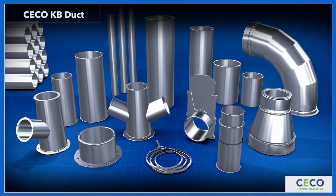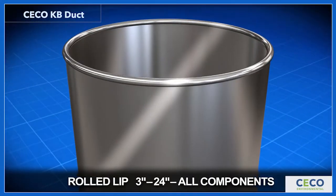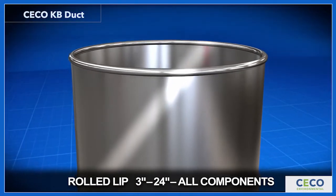KB Clamp Together Duct is a complete system of clamped together components with rolled lip ends on every piece, including your hoods and fittings.